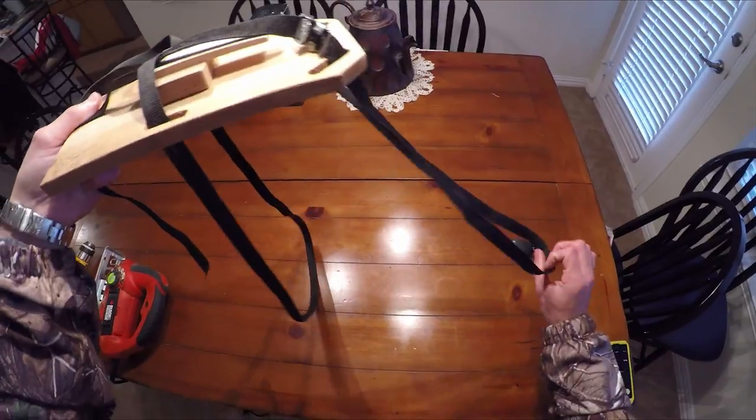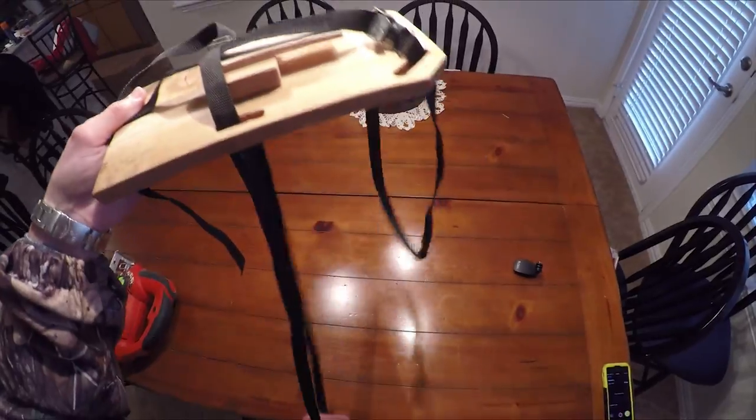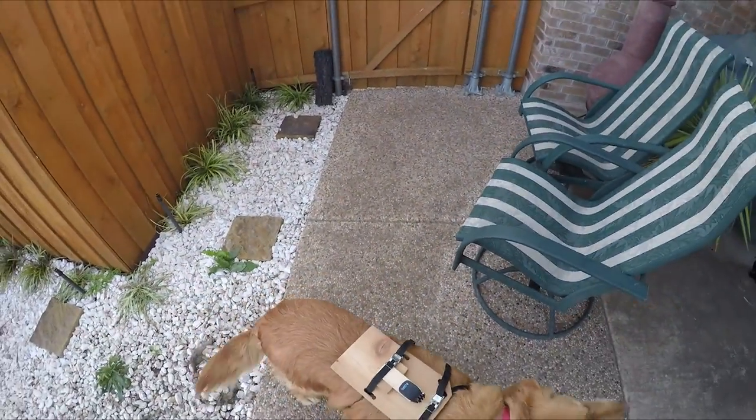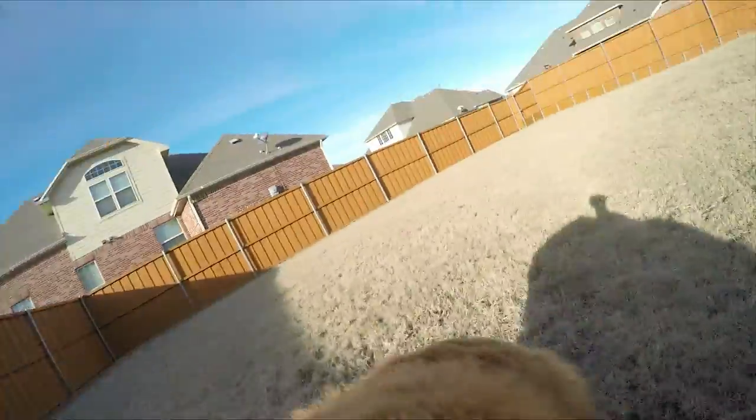The front strap will go around the dog's head, and the back strap will go around the dog's body. And that's it!